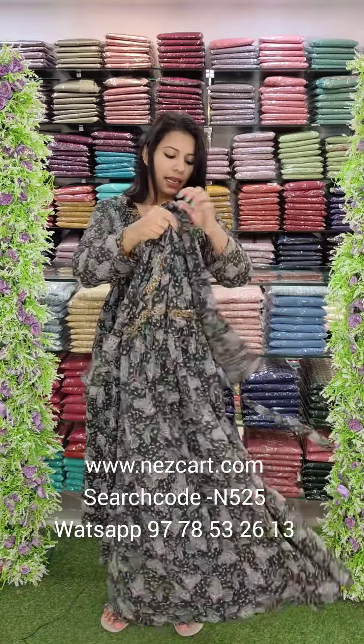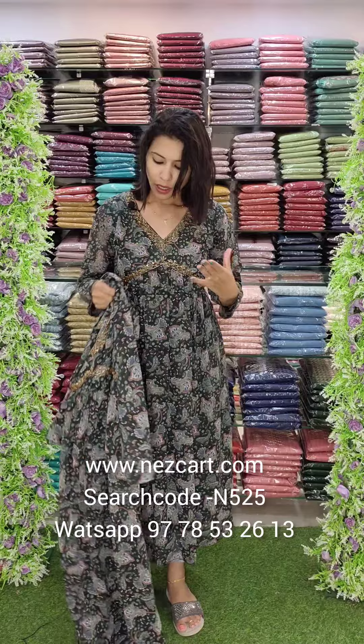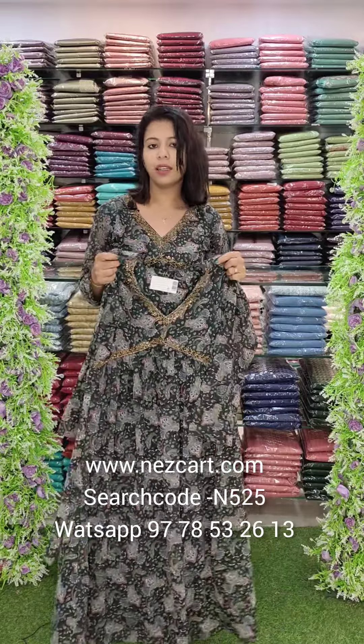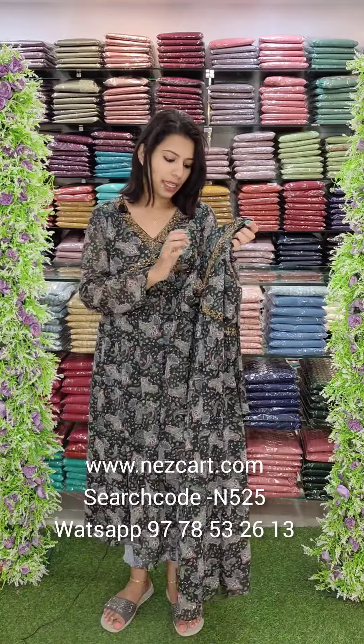They have full sleeve patterns on the back side. The size chart is 38, 40, 42, 44. The length of the light variations is correct, and the full size chart is available on the website.